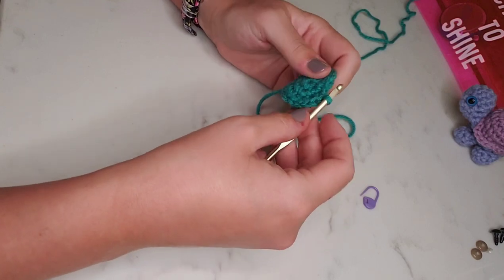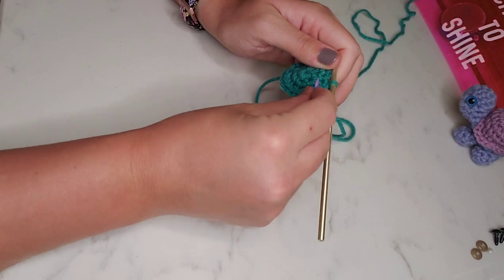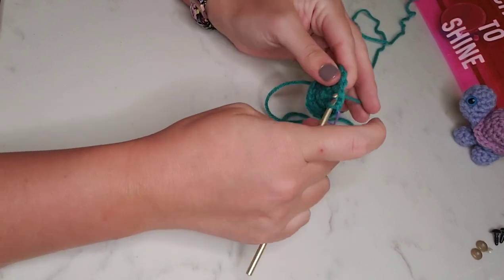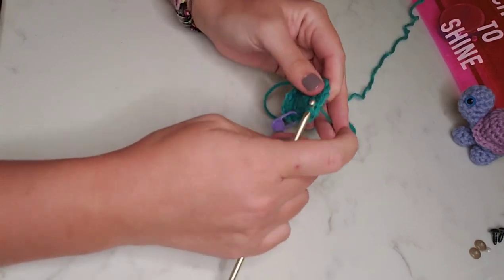For rounds four and five, we're just going to single crochet in each stitch around, for a total of 18 stitches per round. I'll catch you back at the end of round five.